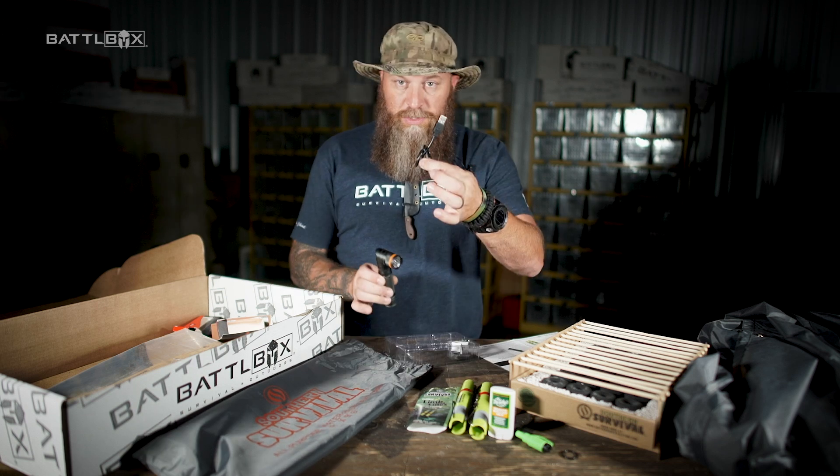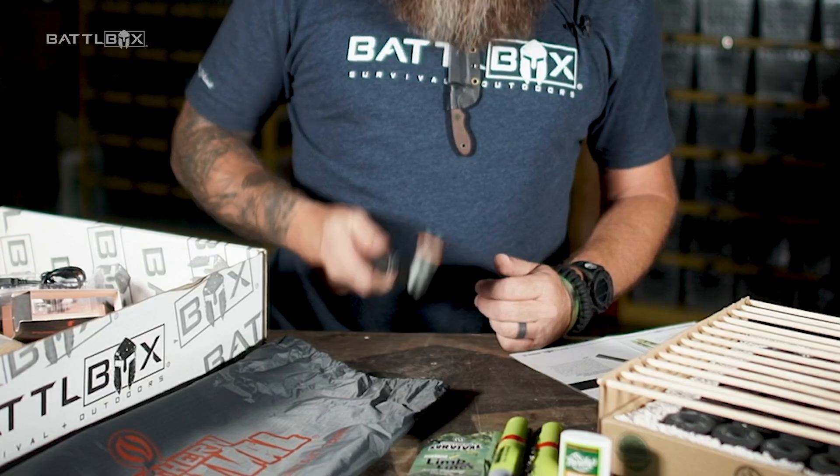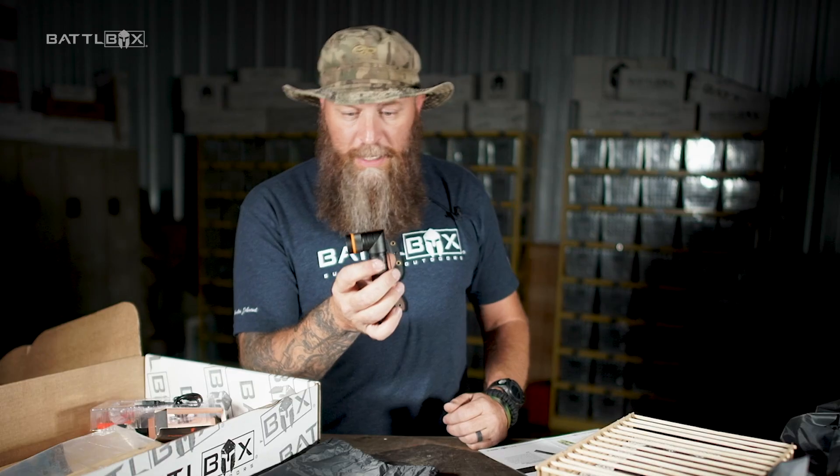It comes with a charging cable. It's got an 18650 battery in it. I mean, this is quality, man. When you hold this flashlight in your hand, you're like, that's a nice flashlight.